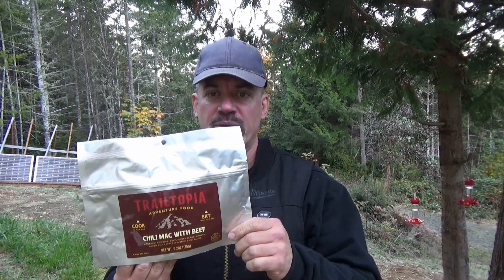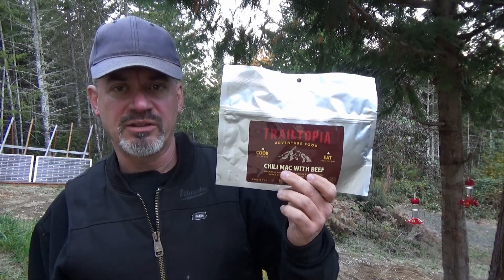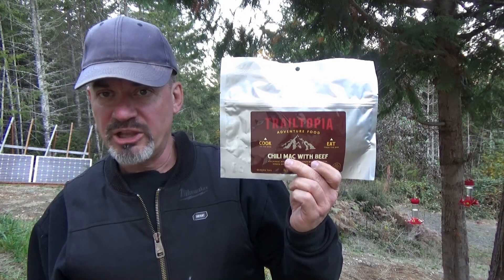Hey, it's your pal. From our market today, we're going to look at some Trail-topia Chili Mac with Beef. I bought this from Walmart.com, and I believe it might be an exclusive to them. Anyhow, let's take a look at it.